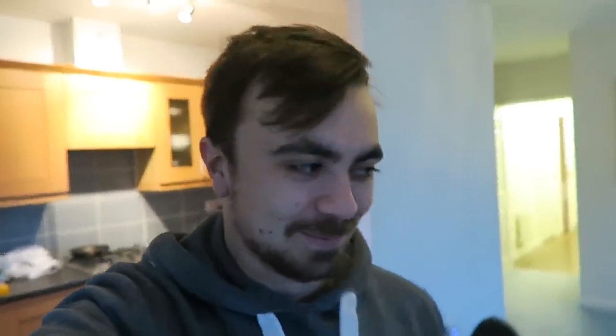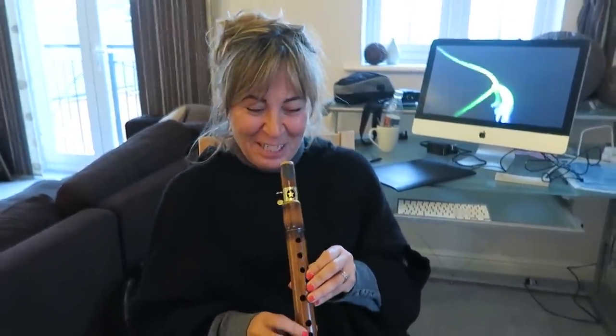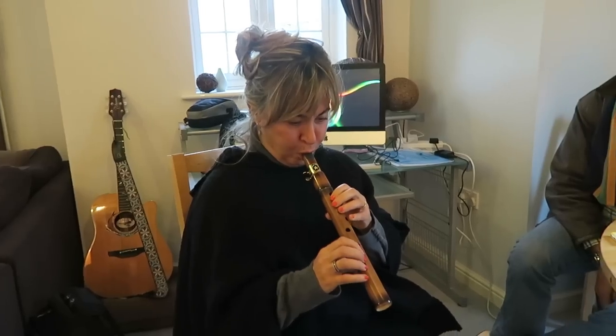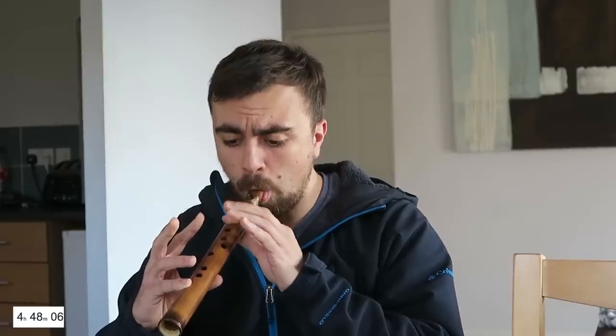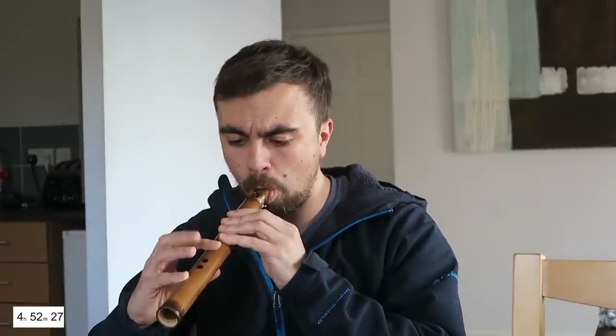My mum's come down to visit me for the weekend and she's going to have a go at just making a sound on the bamboo saxophone. Why does it squeak?